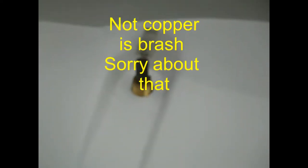As you can see, that's a nice piece of copper right there — camera's not gonna focus, but there's another one over here too. That's what we're going for.